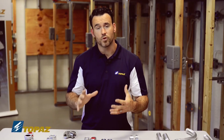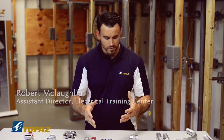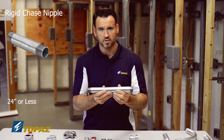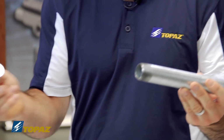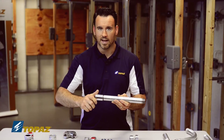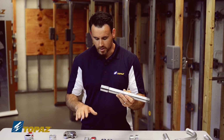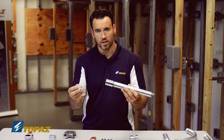Now I'd like to take a few of the fittings on the table and put them together to give you an example. We talked about the rigid metal conduit chase nipple — this raceway here is 24 inches or less. An example of putting that together would be taking this steel rigid coupling and threading it on; in the field you'll need to secure it with your tools rather than hand-tightening.